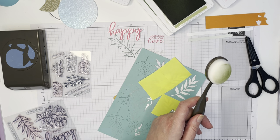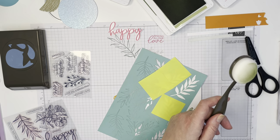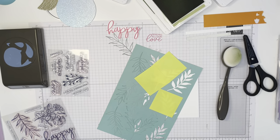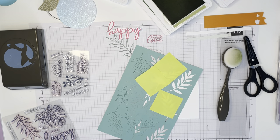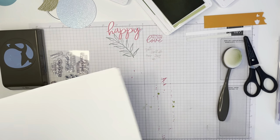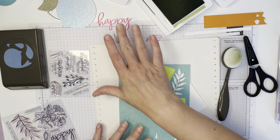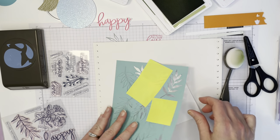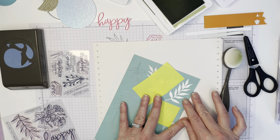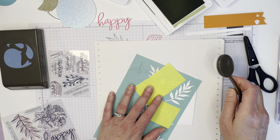I always like to use scrap paper when I'm doing this. A number of years ago my father gave me a whole pile of dot matrix printer paper and I am very slowly working my way through — I actually think the box replenishes as I use it, that's my theory. I've positioned where I want to have this, I've got Pear Pizzazz on my brush, and I'm just going to tap.